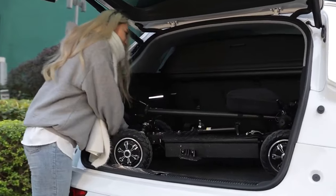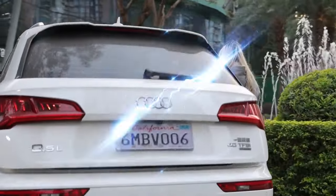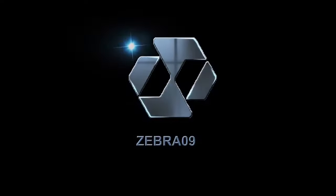Zebra 09 is not just an e-scooter — it's your ideal companion for urban commuting. Let's redefine it together. Thank you.